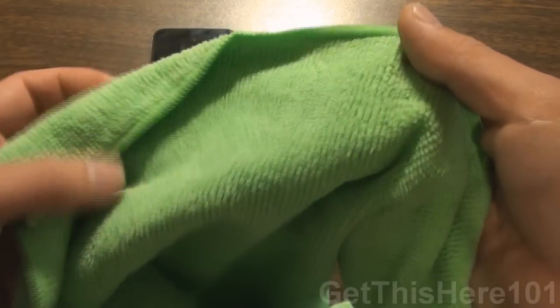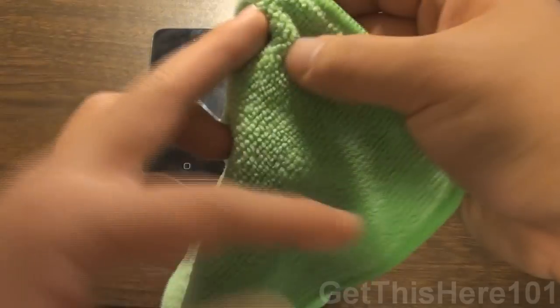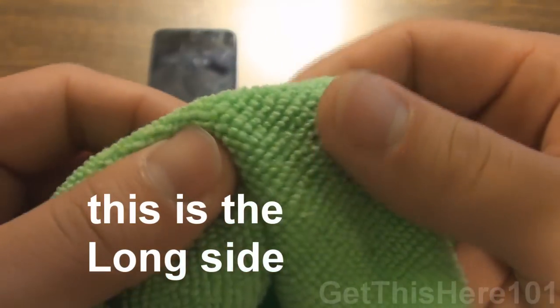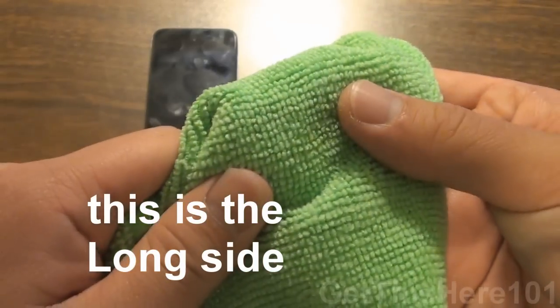Here's the cloth itself. There are two sides to it. The first side is a side where the cloth is very short, and that's really good for wiping off any fingerprints that you have on your device or your screen.